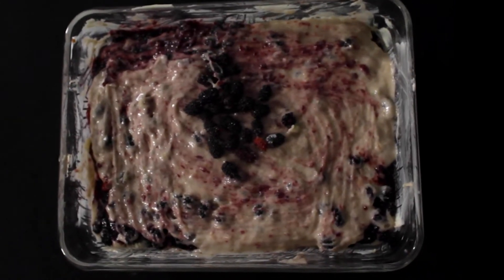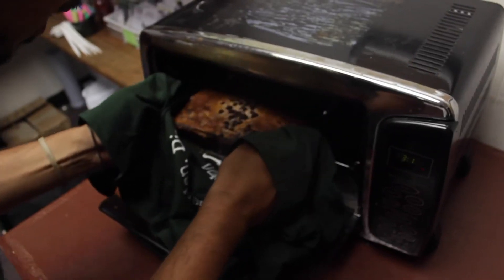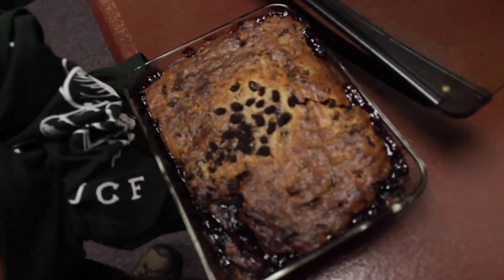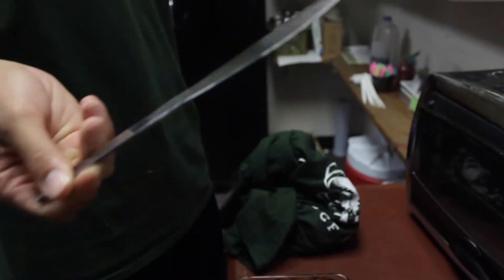Once that's done, you're going to put it in the oven and put a timer on for 45 to 55 minutes. When you take it out, you're going to want to stick a knife right in the center, and if the knife comes out clean, then it's time to eat.